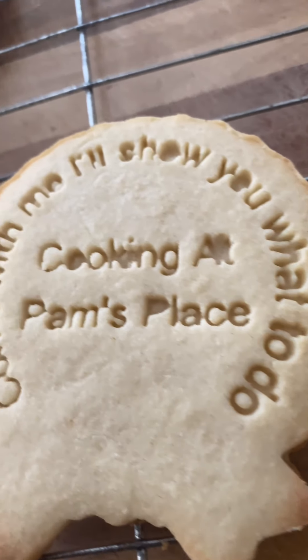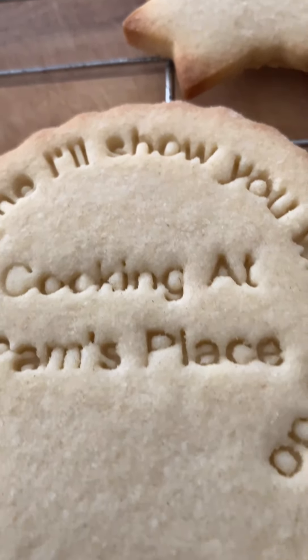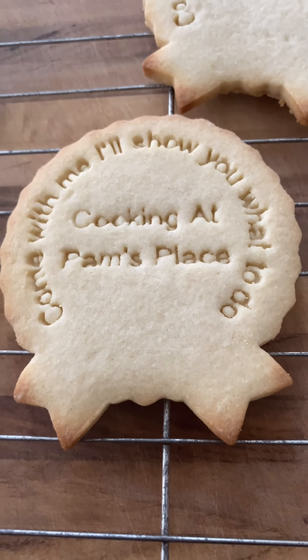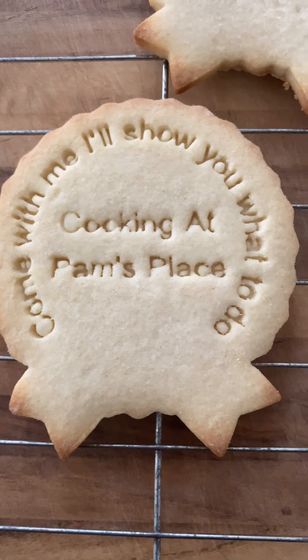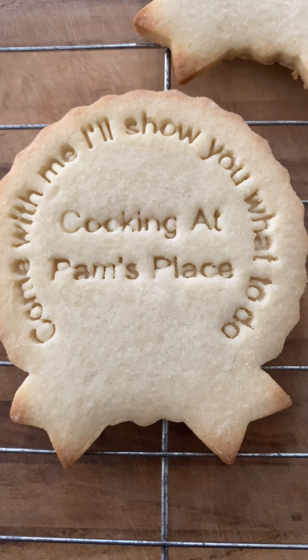We are all done — don't they look amazing? Don't forget to leave a comment so that you can win a cookie cutter. Want you guys to see a close-up — that looks amazing. And I've already been tasting one because I could not wait.